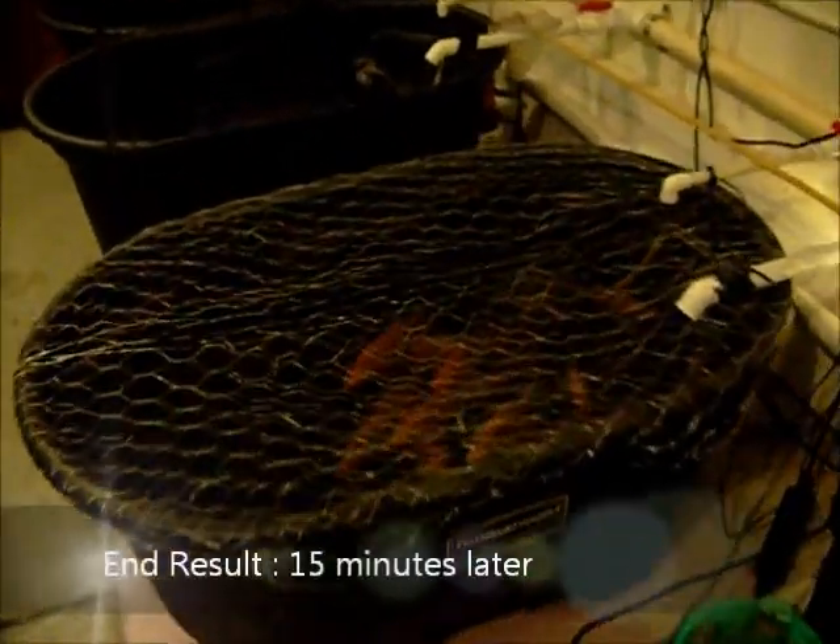Here we are 15 minutes after the system has been running — it is super clear in there. Super clear.